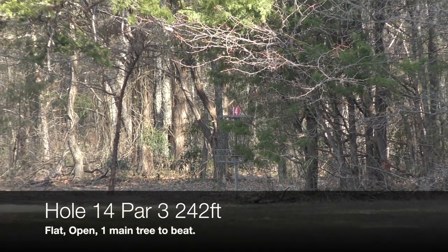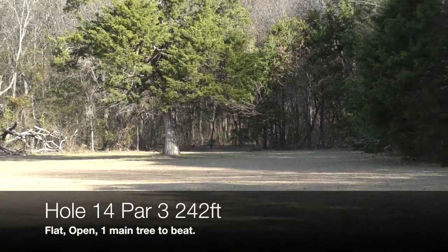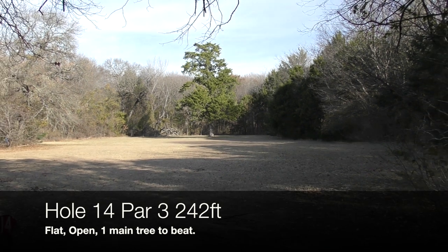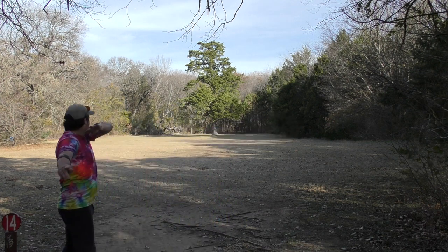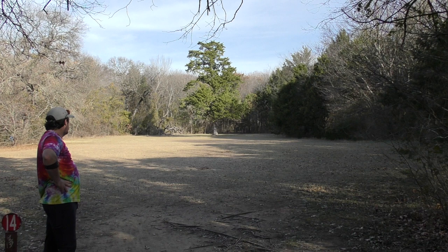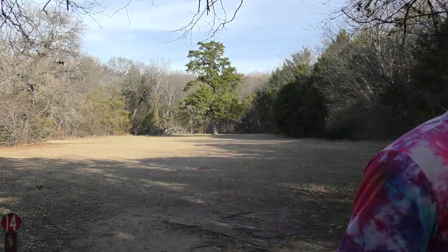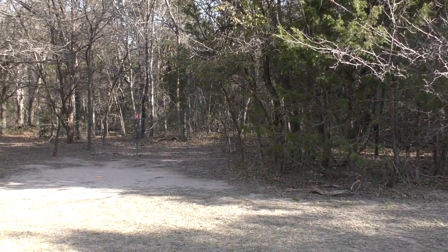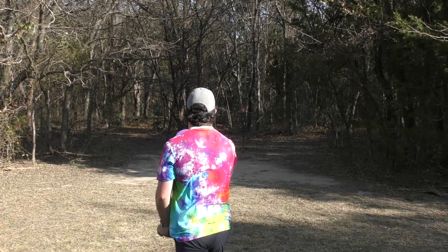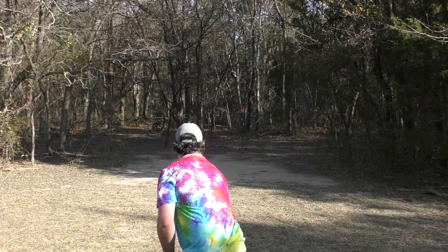Hole fourteen, par three, 242 feet. Flat, mostly open. There's just this big evergreen tree you have to beat. There's a low line drive forehand with a skip shot. I'm feeling a big turnover with the Lobster. I put a little too much anny on it and it accidentally comes in front of the tree, catches a branch, nicks the tree, straightens it up, and ended up being okay. That was the best possible result because that thing was heading somewhere much worse. The closer you get to the green and the more right you are, you're soaked. Super fortunate we got here.